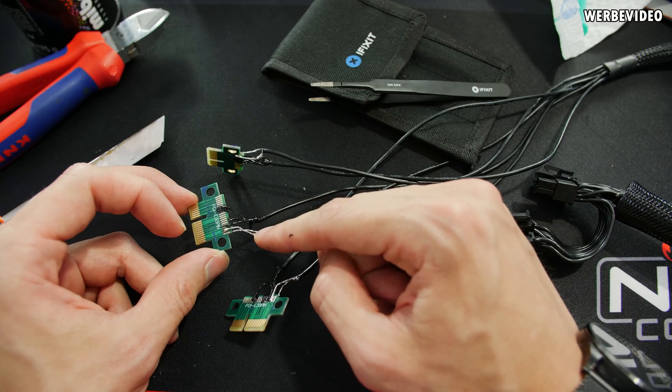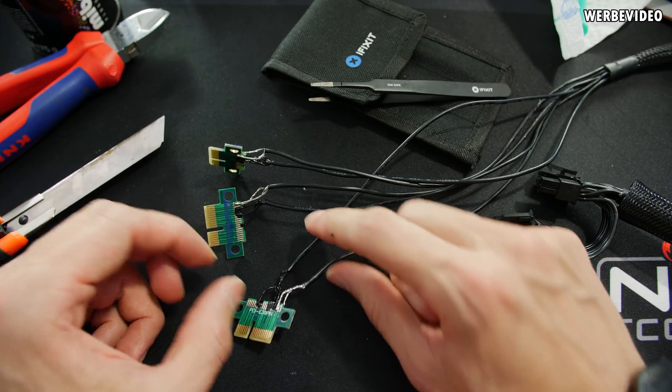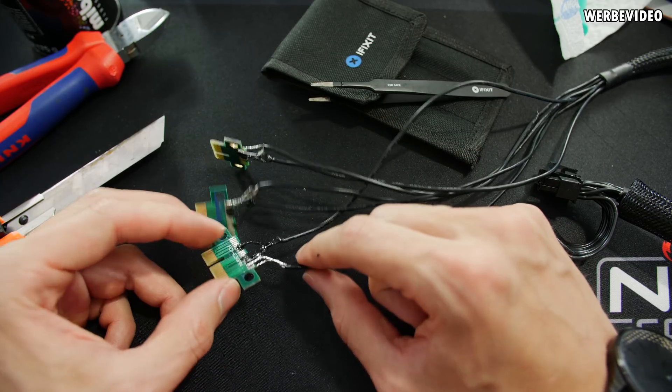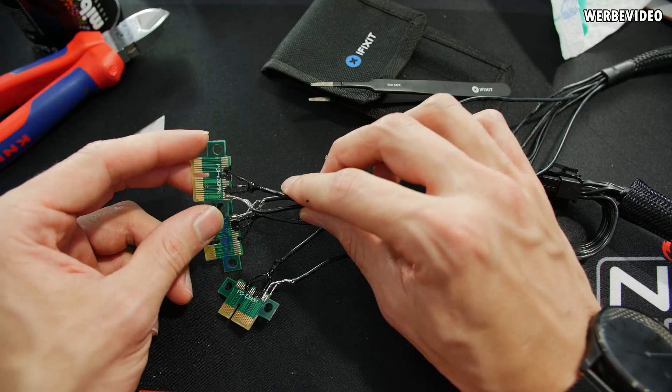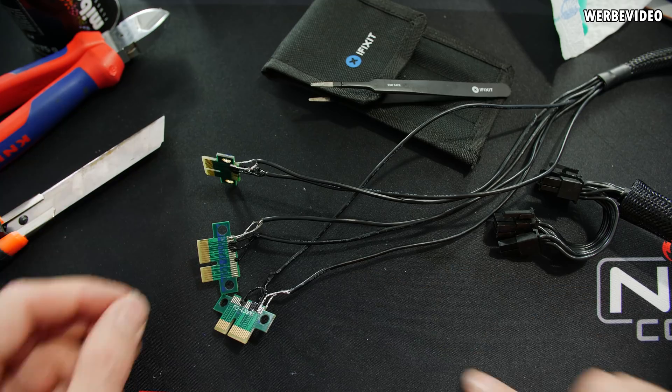Now that I've soldered and attached the 12-volt wires — which you can see are not insulated yet — I only have to insulate them with the liquid insulation tape and then we are good to go and can mount those adapters in the mainboard.